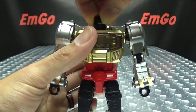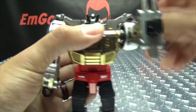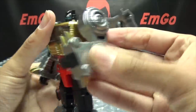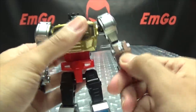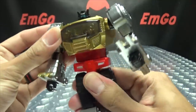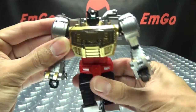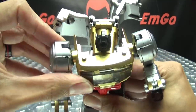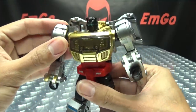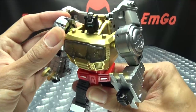Articulation-wise in robot mode: the head can do a full 360 rotation. He can't really look up, but he can look down a little bit. Move the wings out of the way — arms can do a full 360, they can move in and out, you got rotation right above the elbow, slightly under 90 degrees of bend at the elbow, and nothing at the wrist. You do have a waist joint, but it's connected to all of this here — so when you turn the waist, the chest moves independently but the head doesn't go with it.